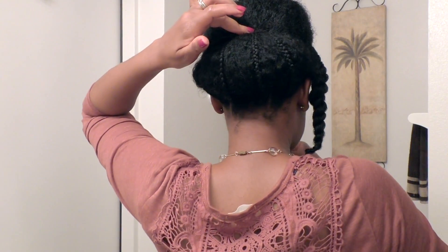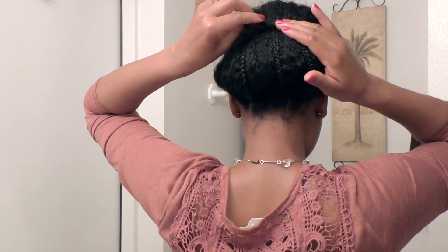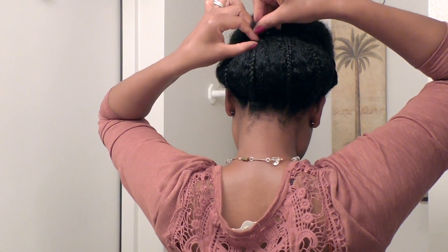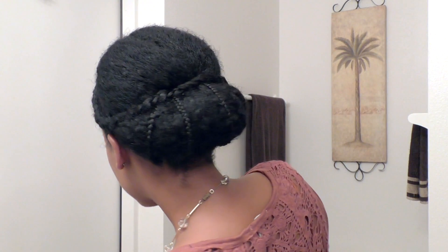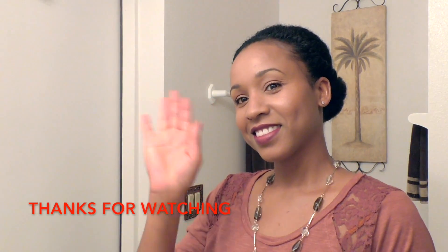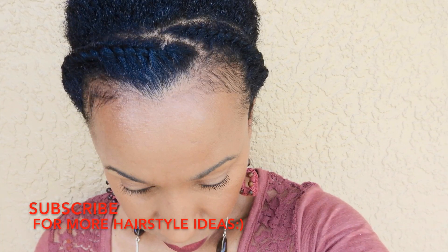Securing it with a bobby pin. I'm just taking some styling gel and smoothing my edges. This is the finished look — I hope you've enjoyed this video and found it helpful. Thanks for watching, and until next time, let's continue to inspire and encourage each other. Bye for now!